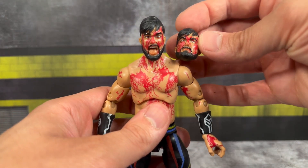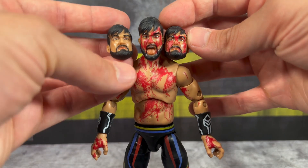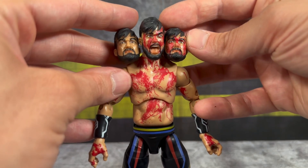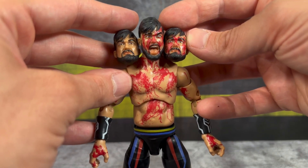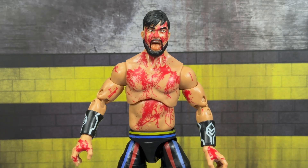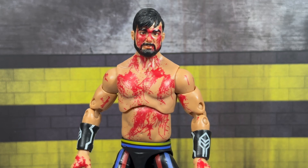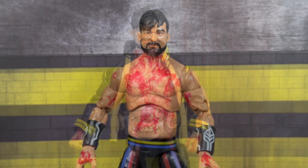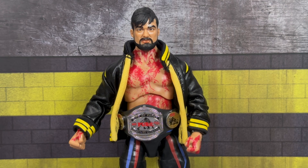Let's take a quick close-up of the head scans and swap all three heads onto the figure for comparison. Starting with the screaming head that came on the figure, then the other bloodied head, and lastly the head without any blood detailing. The non-bloodied head just looks weird — why is there blood all over his body, hands, and shoes but none on his face? As for the jacket on the figure, it looks kind of odd with all that blood on his chest underneath. It would have probably worked better on a regular Wheeler Yuta release.